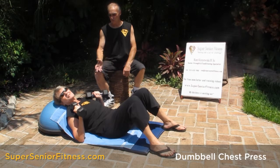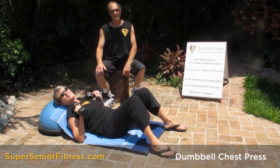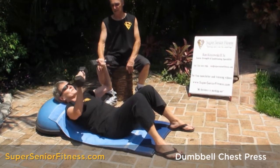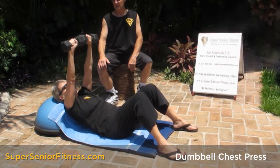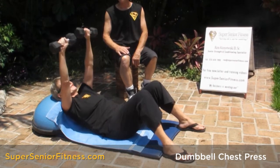I'm Ron Krajewski and this is my wife Kat, founders of SuperseniorFitness.com, because getting old is not for weaklings. Exercise of the week is chest press. Kat has two dumbbells. Dumbbells are the best to use because you're working with both hands equally.